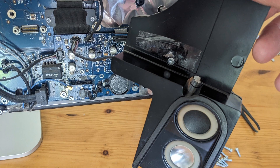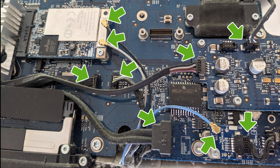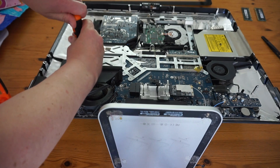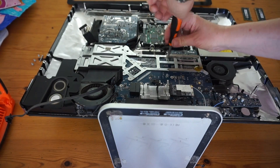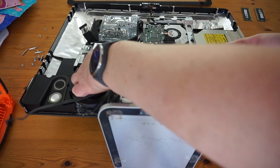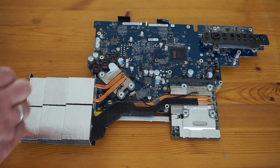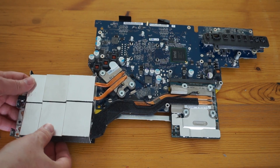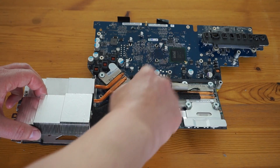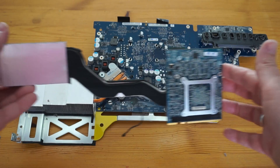After removing and disconnecting the right speaker, and these connectors, and these, and these two, and all screws in a weird order because I figured out which one needed to go on the fly, I could finally pull the board out. Let's get that screw out, disconnect the thermal sensor, and remove the graphics card.